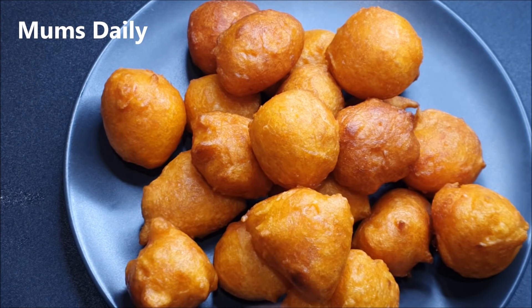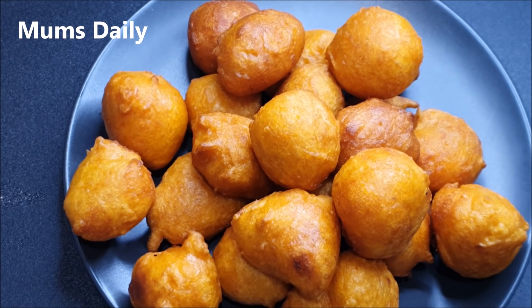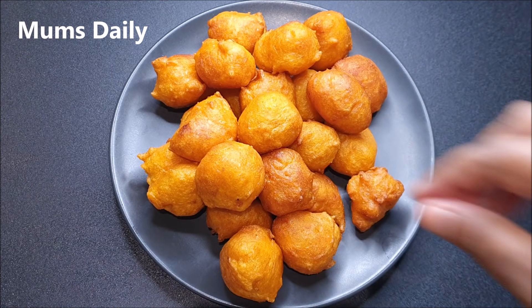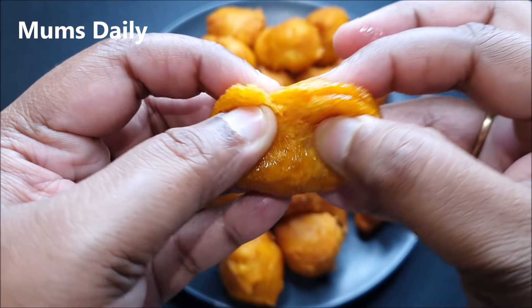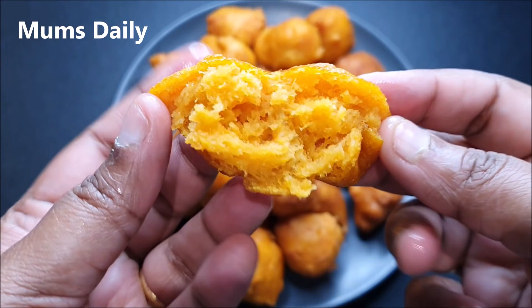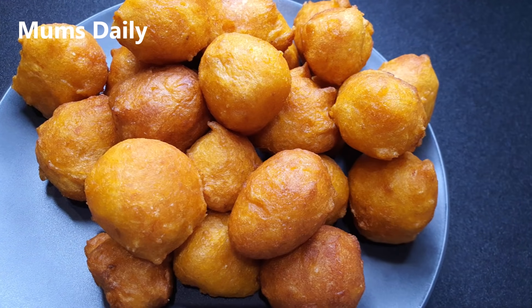I plated it and took a little bit. It is the most delicious food. Let's try it — it is very soft and tasty. Please try it.